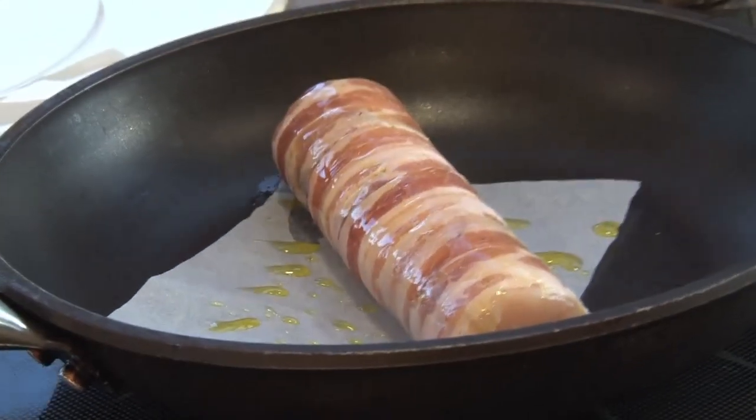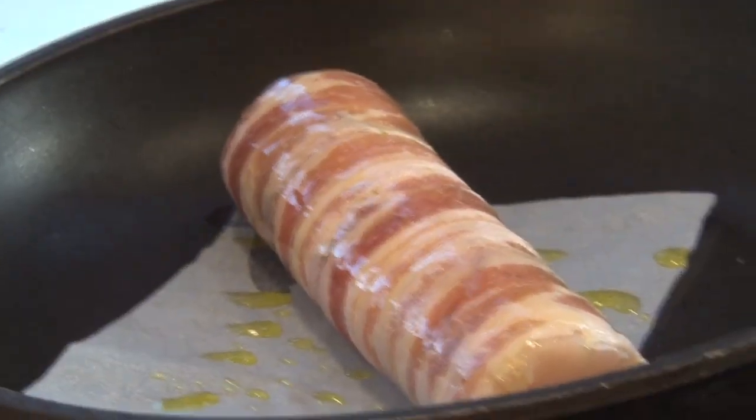A line-caught hake is the main. We wrap that in cured ham, curing it for two hours. We do a nine-spice salt — lots of cardamom, star anise, and cinnamon. Lots of aromatics go into the fish. We salt it for only two hours because we don't want it to cure right through, then wrap it in cured ham.